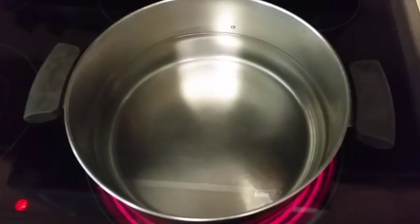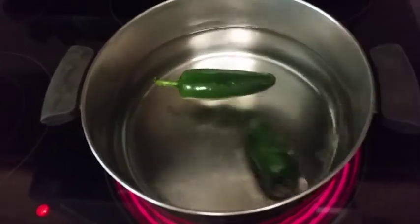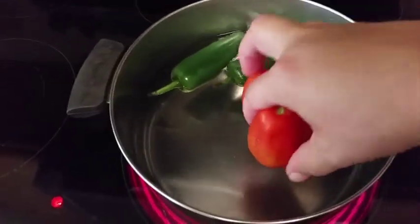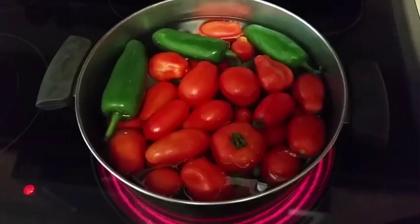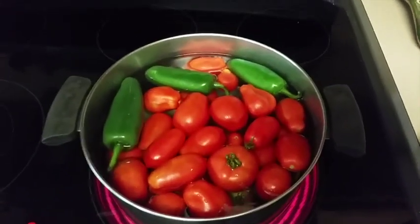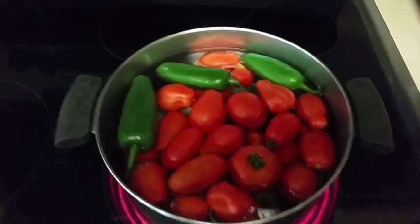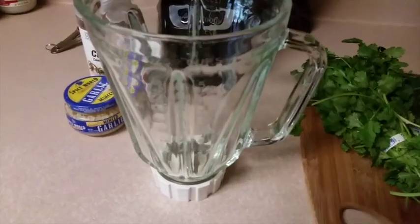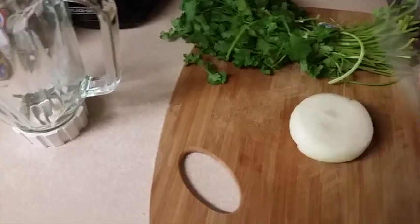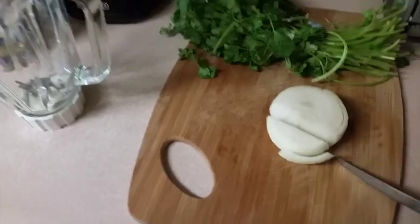I've got a pot of water over here on the stove that I'm going to add everything into. I want to bring everything to a boil — just enough so that the jalapenos and tomatoes are soft. We're going to be using the blender for this, so while I'm waiting on everything to boil, I'm going to go ahead and start adding the other ingredients into the blender.